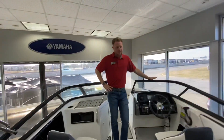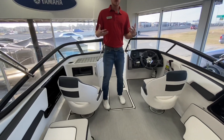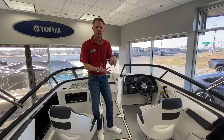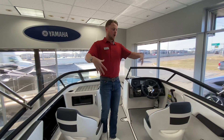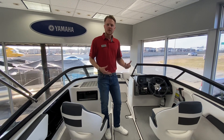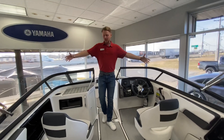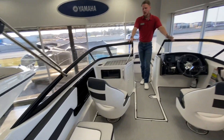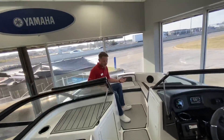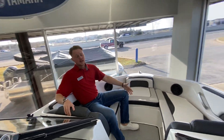For a 19-foot boat, Yamaha has one of the biggest interior spaces available. One of the reasons is because they are a jet boat — jet boat motors have a much lower profile than stern drives, and that really gives Yamaha the ability to open up a lot of interior space. They've also made their 19-footers wider than previous year models, now going up to an eight-foot, two-inch beam, which really opens up so much interior space. I'm six foot tall, and sitting up in the bow with another adult and not knocking knees is pretty impressive.